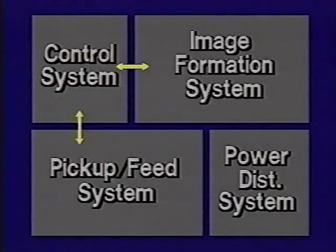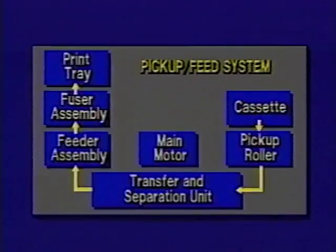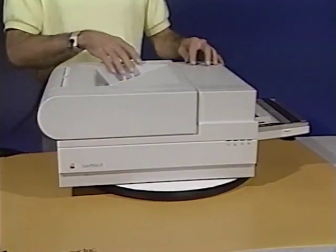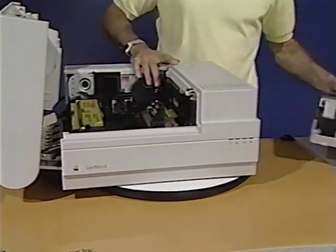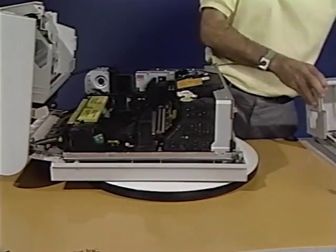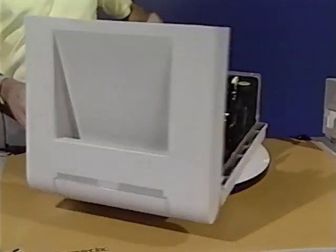Please stop the tape now and complete the practice exercises in your LaserWriter 2 parts and functions workbook. The pickup feed system includes the distribution PCA, the transfer guide assembly, the fuser assembly, and various mechanical parts. First, we'll look at the mechanical parts in the sequence they normally function.